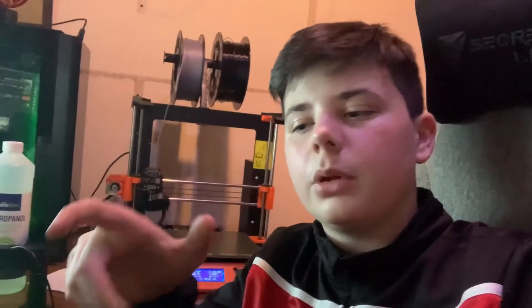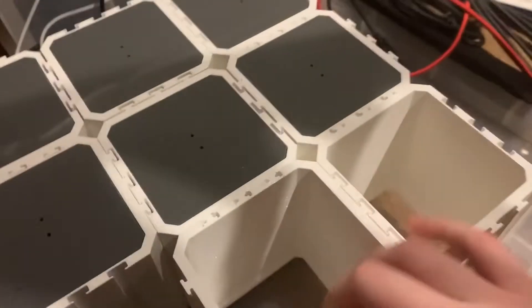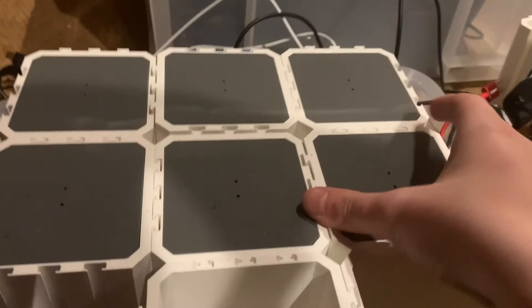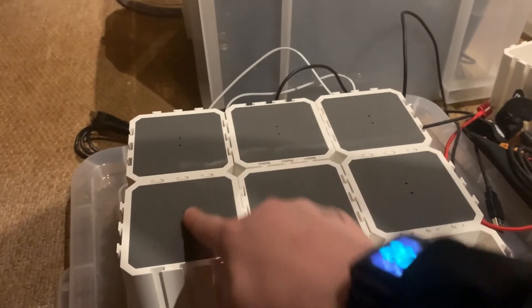We have also made some drawers to go in the hobby room — they are 3D printed as well. They can all connect to one another. As you can see they slide onto each other, and they also have an inner bit so you can pin them to the wall.